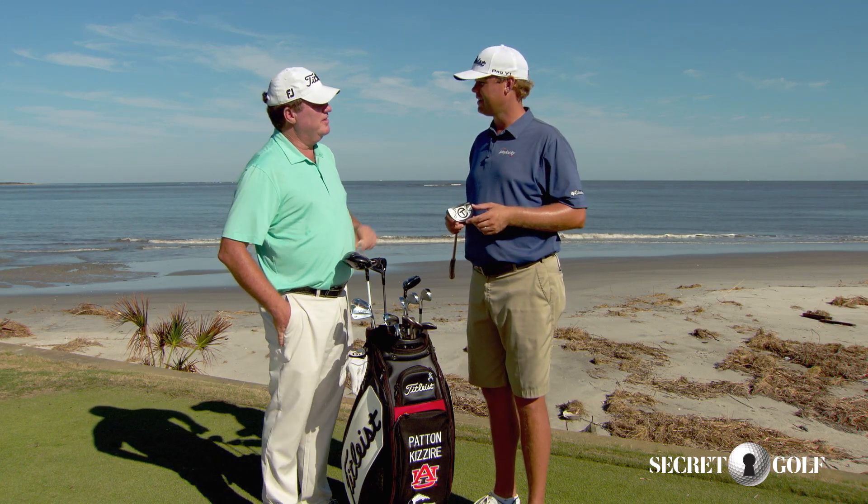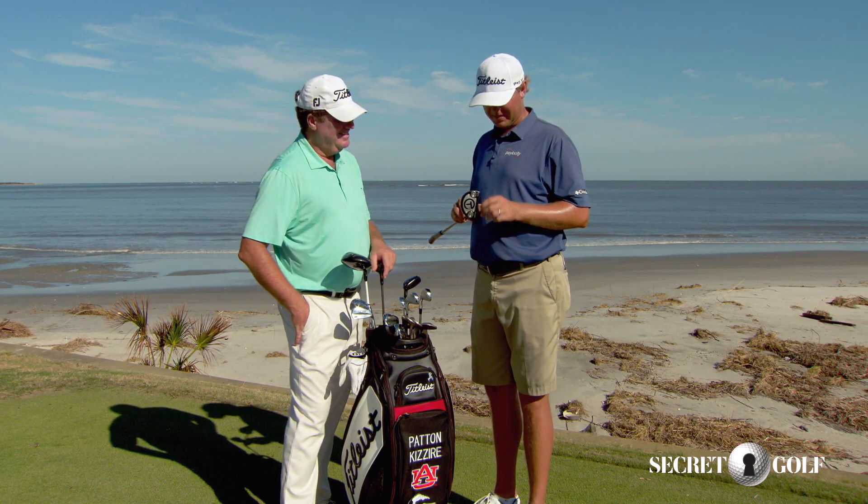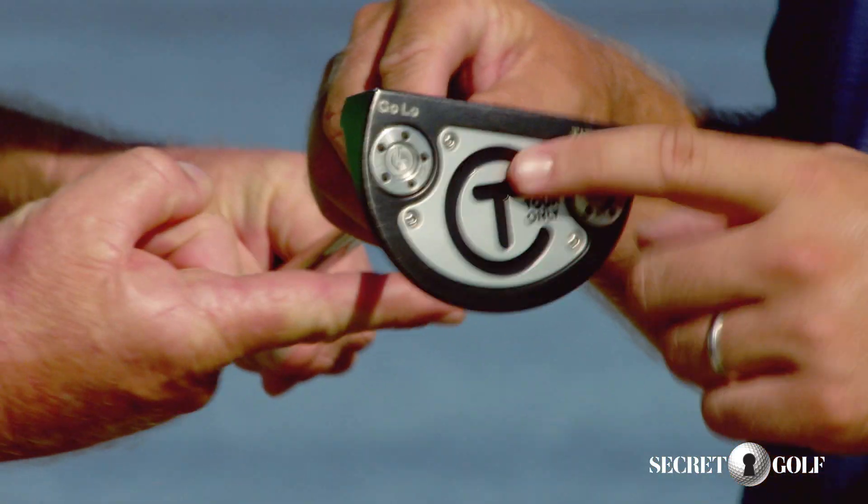Did you get that from PP? Yeah. He's all black. I'm copying Perez on this one, but he's a little bit more of a rock star than I am, but this is my baby.